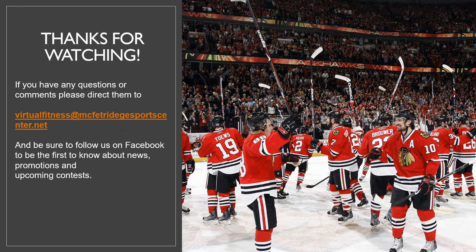So moms and dads, thank you for your time. Remember when buying a stick, you want to look at your stick length and your stick flex. You're not necessarily always going to see lie, but if you make sure it's the proper flex for your player and the proper length, they're going to be successful on the ice. This concludes this week's virtual session. If you have any questions or comments, please direct them to virtual fitness and McFetridge Sports Center. Be sure to follow us on Facebook for news, promotions, and upcoming contests. We're getting close to return here, so everybody stay safe and healthy, and I hope to see you all on the ice soon.